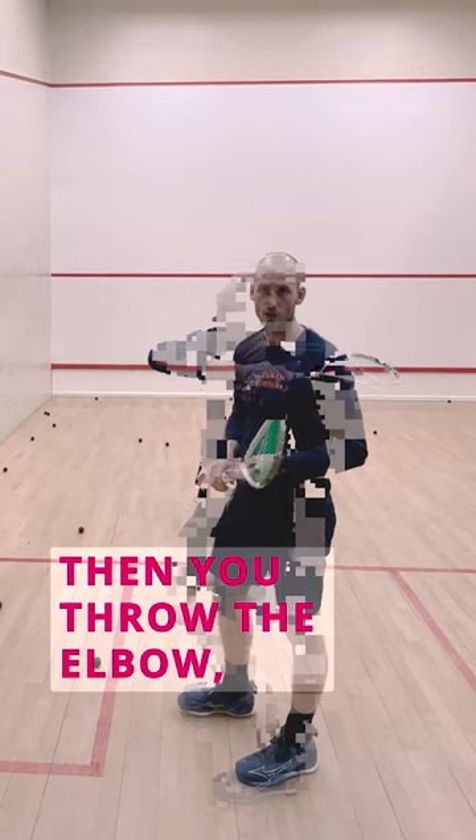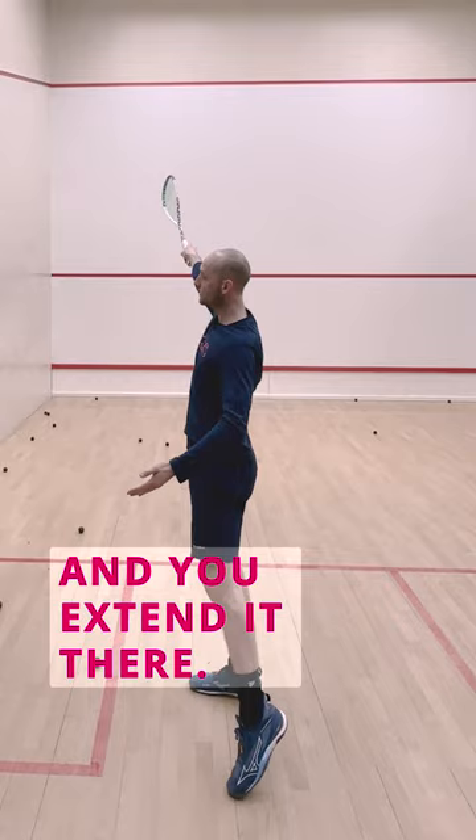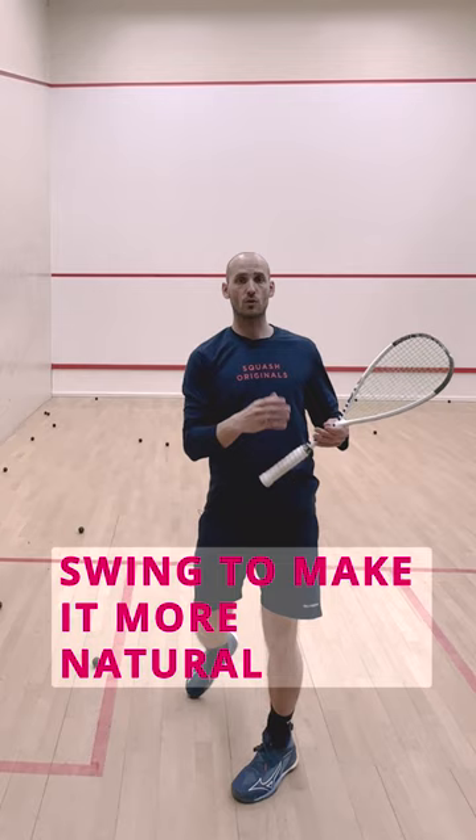What's important here is one elbow above the hand, then you throw the elbow and extend the arm, making sure your hand is firm and you're not rolling the hand over. It helps if your hand is a little firmer as you extend it there.